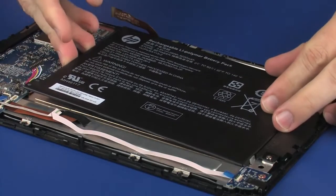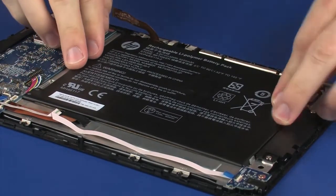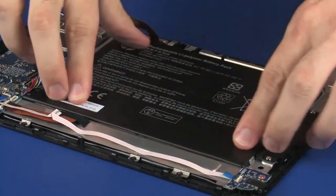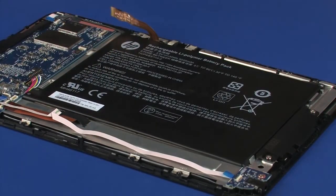CAUTION! Ensure that the webcam ribbon cable is free from being pinched between the battery and display panel assembly. Gently apply pressure to the battery to adhere it to the display panel assembly.